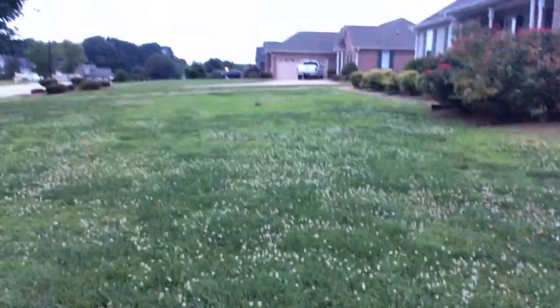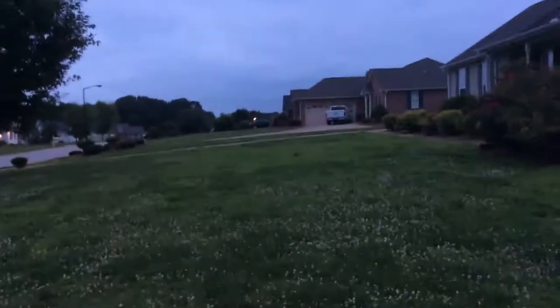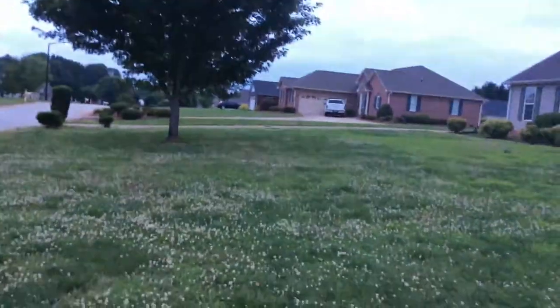They get seeds everywhere. I think his is fescue. There are little light green, neon green patches - I think that is centipede. But yeah, there's fescue right there. I cut mine on the lowest setting, as low as it can go. I like his yard right over there - it's pretty nice.